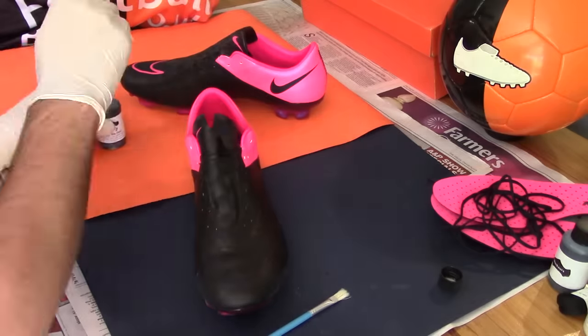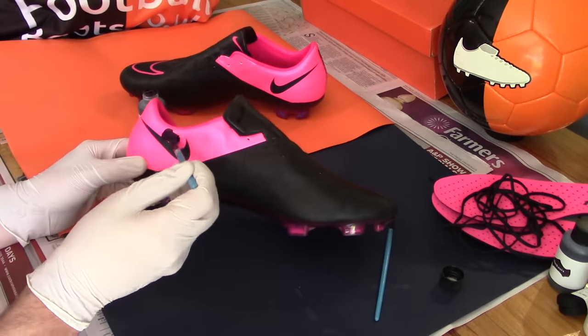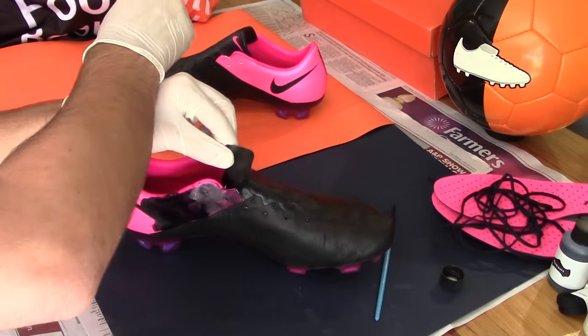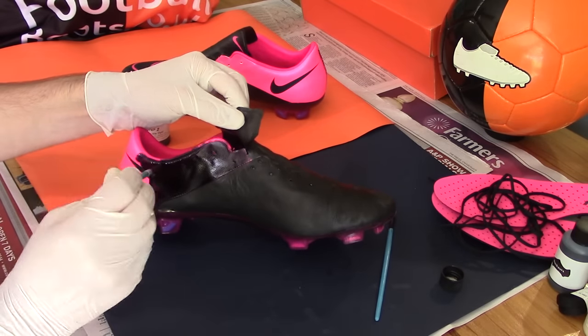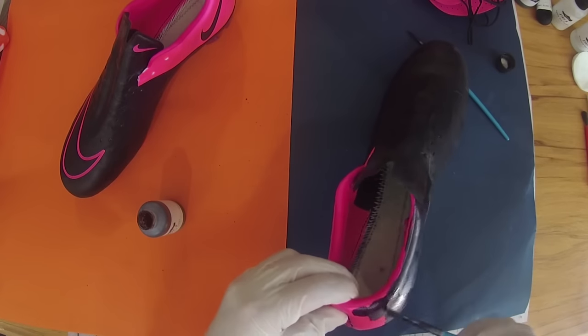The right idea is to have a clear starting and end point to ensure the entire boot gets coated. We opted to coat the medial panel, toe box, and lateral panel before moving onto the tongue and finally the heel cup, both inside and out. Again, we will time-lapse this step so you can see the full process at fast speed.